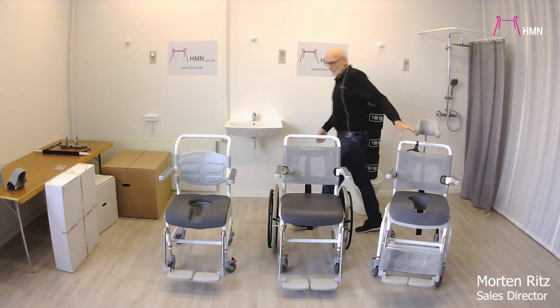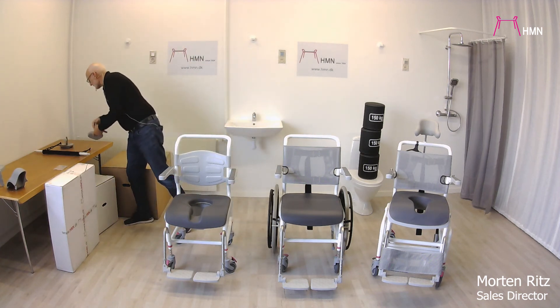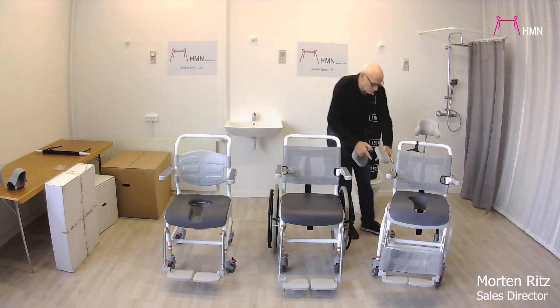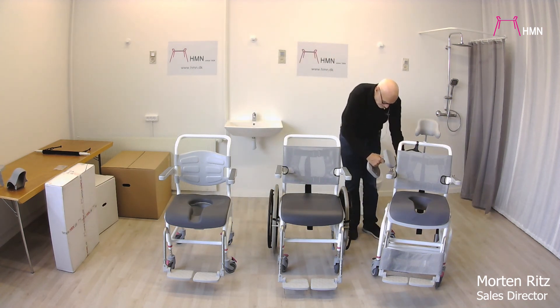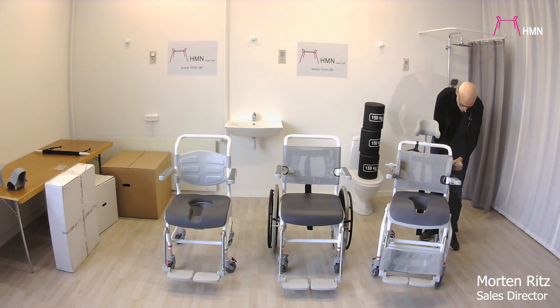For this tilt chair — not for the other two — we have a set of side supports. Those fit into the holes on the back, and I will put this one in here like this, and this one in like this.